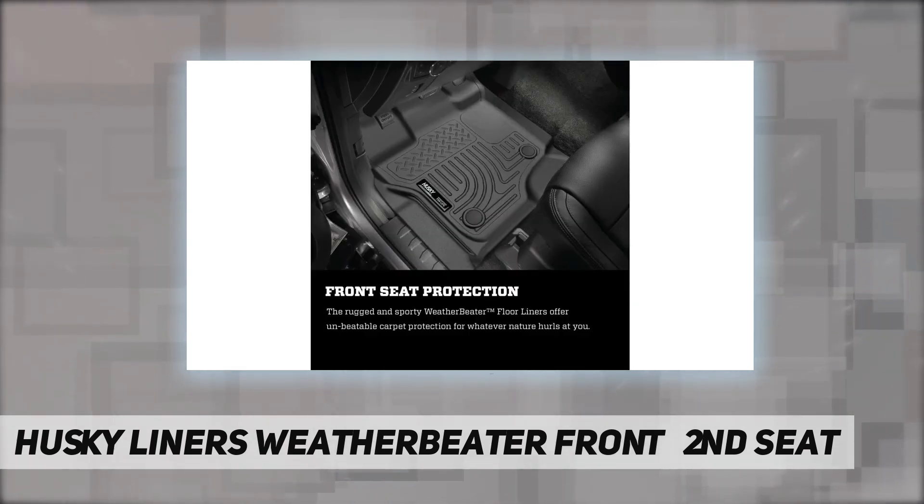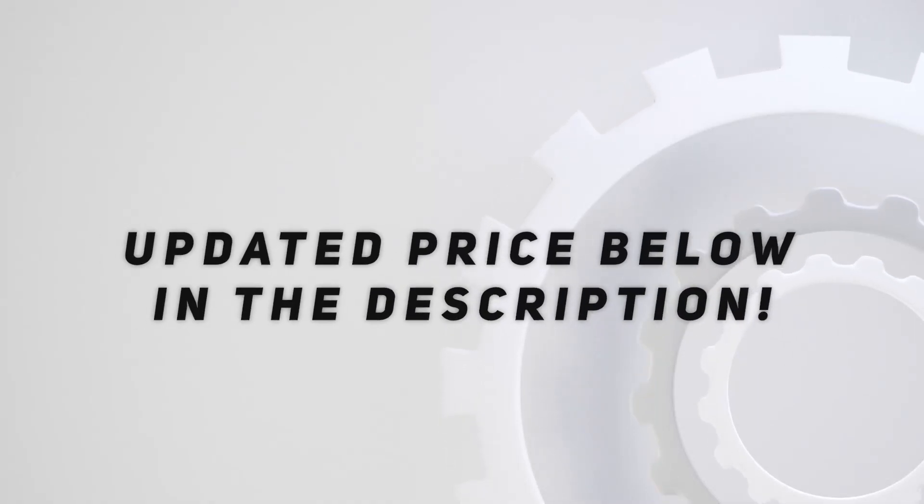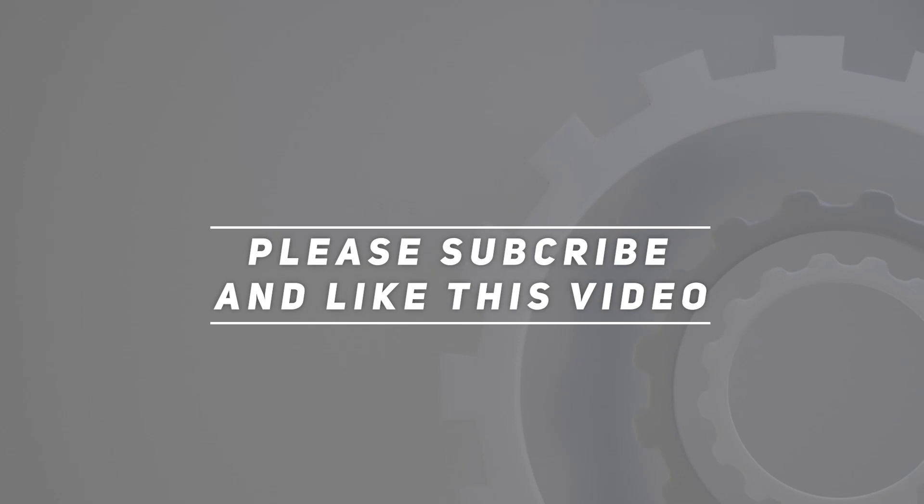Easy to install, remove, and clean. Check out the video description for updated price. Thank you for watching this video — please subscribe and hit the like button.